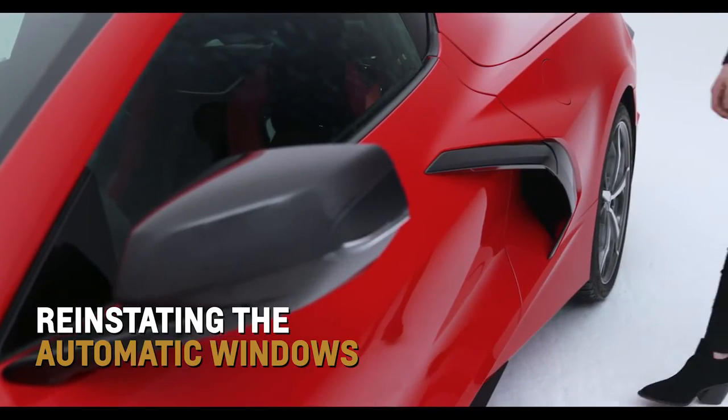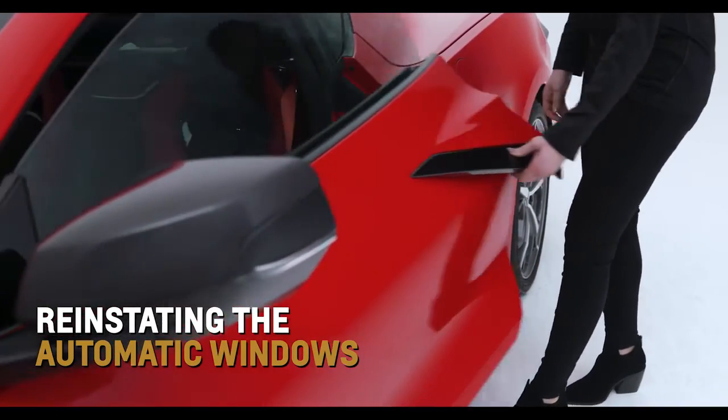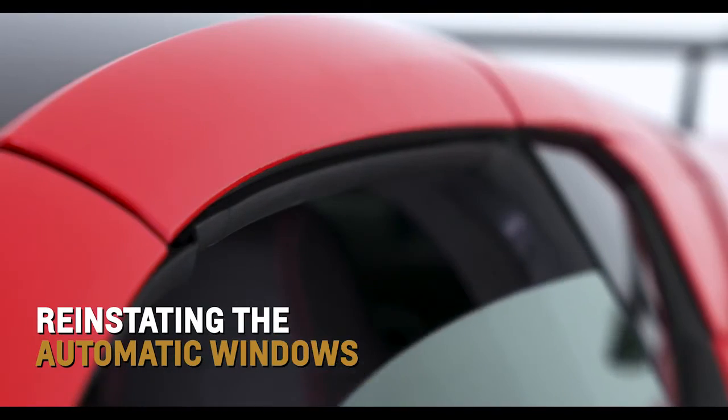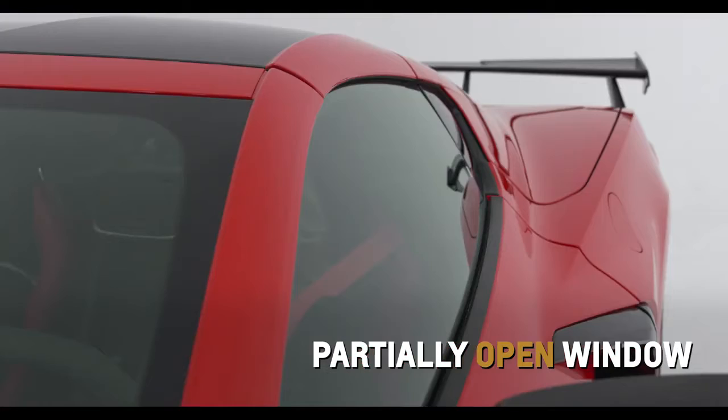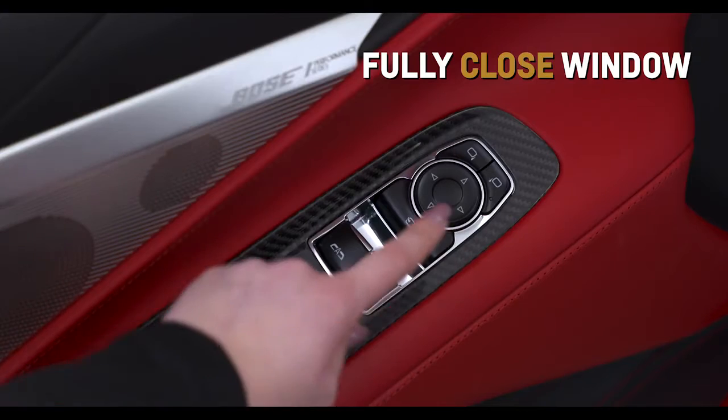After power has been restored, reinstate automatic lowering and raising of the windows — or window indexing — by starting the vehicle, partially opening the window to be programmed, and then fully closing the window.